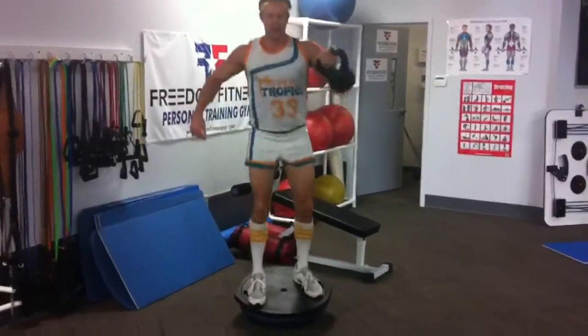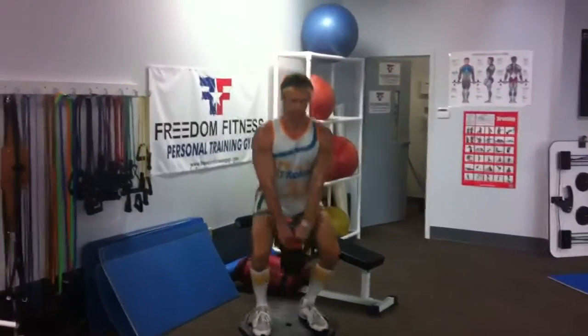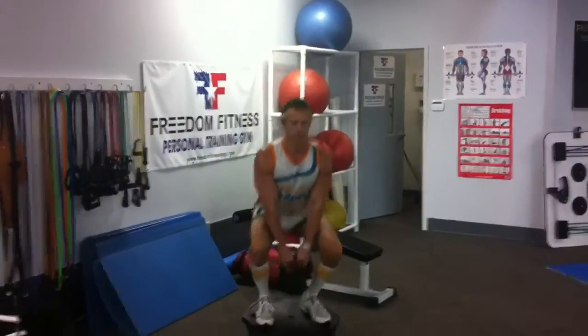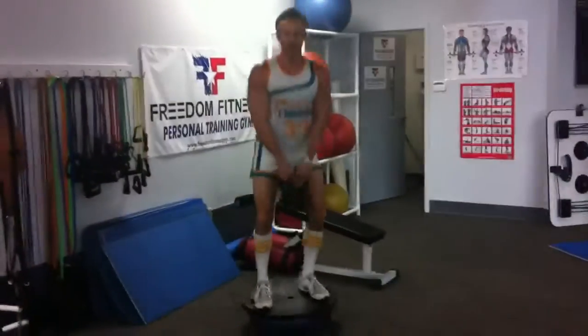I think that's five. Then we're going to go down in between the legs. Five more. There you go.